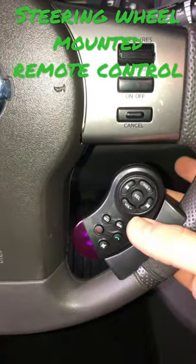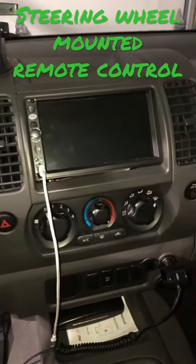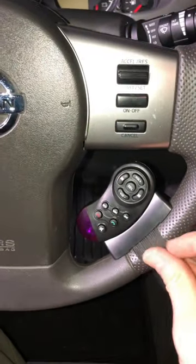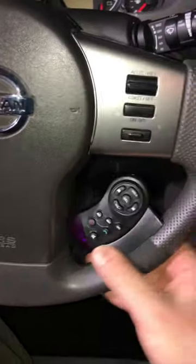My thoughts on steering wheel mounted remote controls for your aftermarket head unit. I really don't find these to be very useful. In fact, if you have to rotate the wheel rather fast and you have to grip it, this thing kind of gets in the way. It's held by this elastic band, and I just don't find it useful.